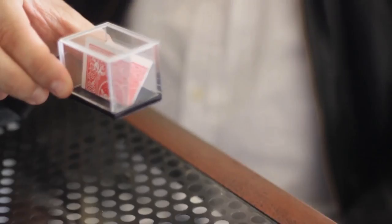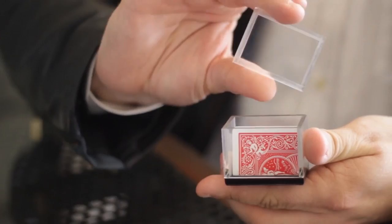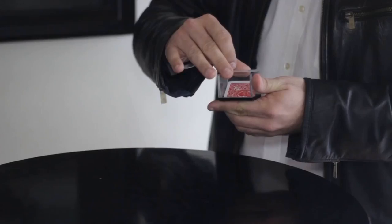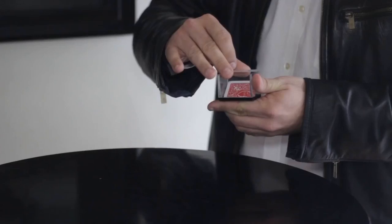Vision Box allows you to perform the cleanest switch of a build or playing card, right under the nose of the spectators. If the magician needs to remove a folded playing card from the inside of a box, the usual way would be to move it with only two fingers. And that is precisely what Vision Box allows you to perform.